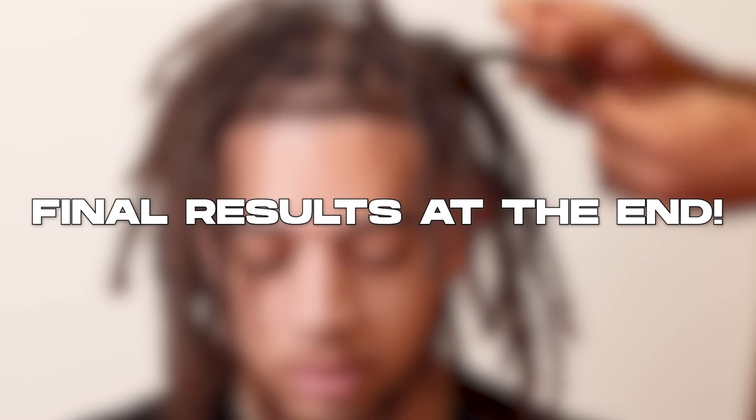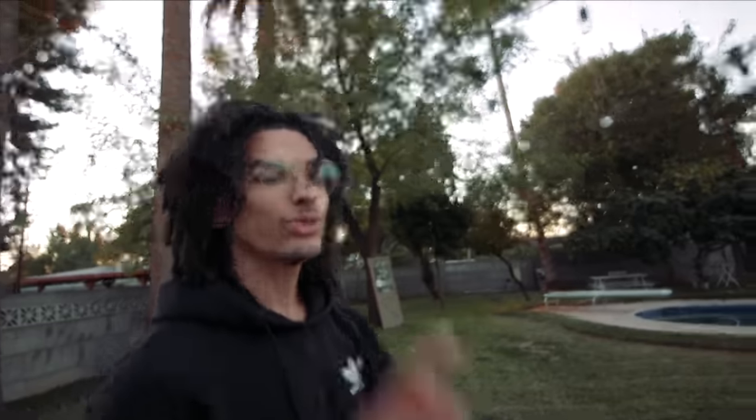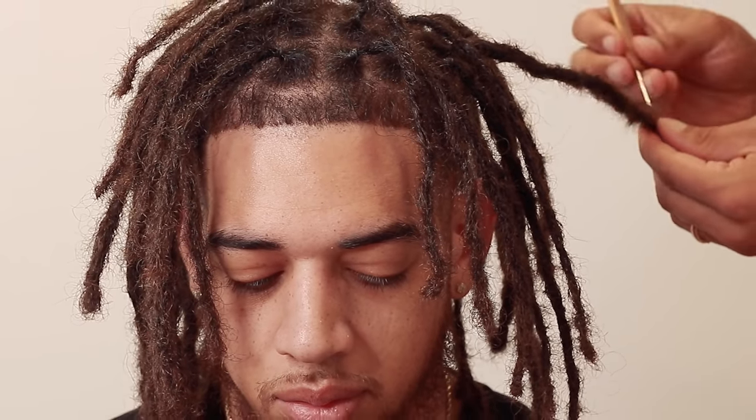These dreadlocks turned out amazing. Look at how his hair looked before and this is what his hair looked like afterward. Today I'm doing the ultimate hair transformation, turning curly hair into dreadlocks instantly using only one secret tool that helps lock up the hair really fast. This is DJ and we're turning his hair into this in only two hours. Watch all the way to the end of the video if you want to learn how to do it yourself.